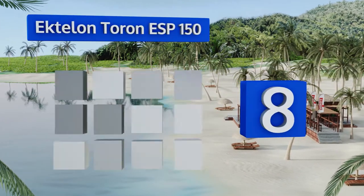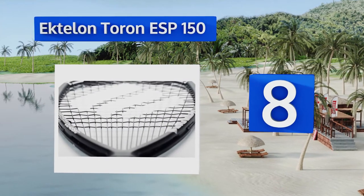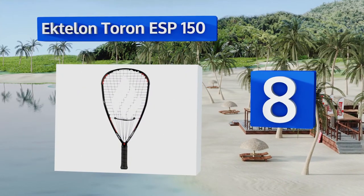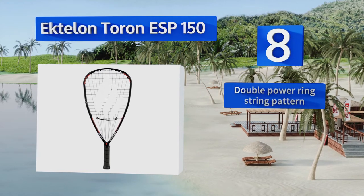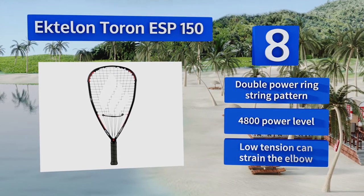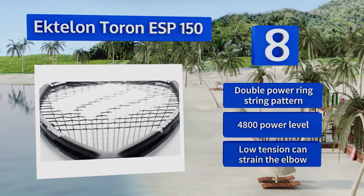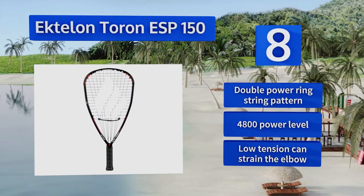Coming in at number eight, the composite graphite comprising the frame on the Ectalon Tauron ESP 150 allows it to weigh in at a featherlight 150 grams. However, that material suffers from a lack of durability, making this a good choice for top-tier players but an expensive one to replace. It features a double power ring string pattern and a 4800 power level.